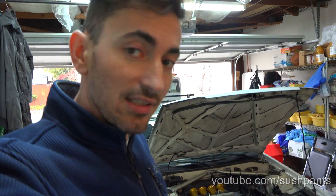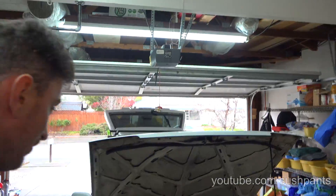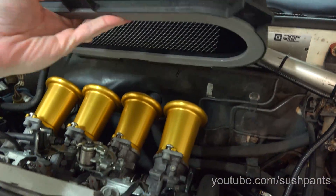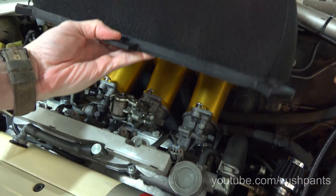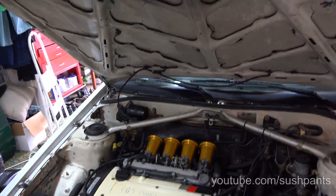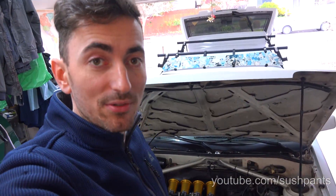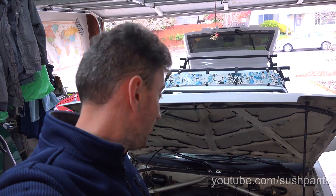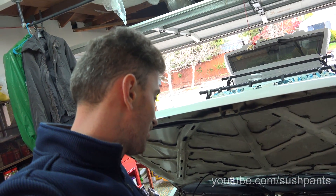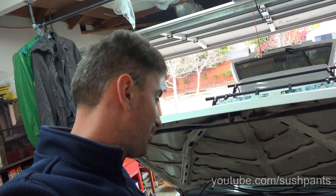It comes with a mounting bracket and it's supposed to be just pull on and off. But the issue is that you can't really get this big filter over these trumpets, and I didn't want to give up the power benefit you get from having 100mm trumpets. I'll show you how I get those trumpets aligned — these are the Techno Toy Tuning trumpets, and those ones don't come with pre-set holes so you have to align them yourself.